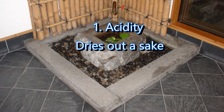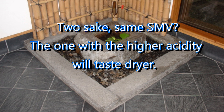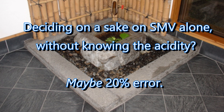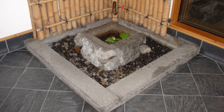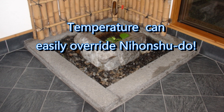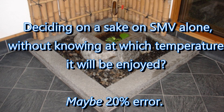The first of these factors to consider is acidity. Acidity has the effect of drying out a sake, so if two sake have the exact same Nihon Shudo, the one with the higher acidity will taste drier. If you were to make a decision on how sweet or dry a sake is based on the Nihon Shudo only without knowing the acidity, there's probably about a 20% chance of error. Next is temperature. The ability of our tongues to sense sweetness increases with temperature — sake that's closer to room temperature or even gently warmed will taste sweeter than sake that's slightly chilled. And if the sake is heated to comparatively higher temperatures, the ability to sense sweetness again disappears. So to assess the sweetness or dryness of a sake based on the Nihon Shudo only without knowing at which temperature it would be served, again there's about a 20% chance of error.